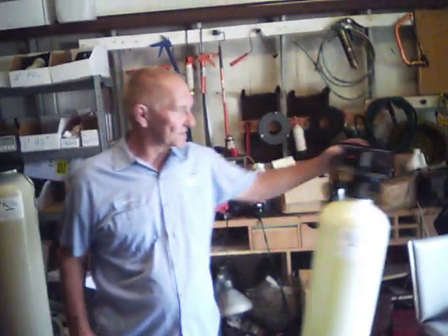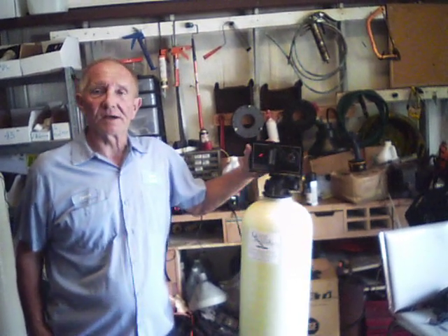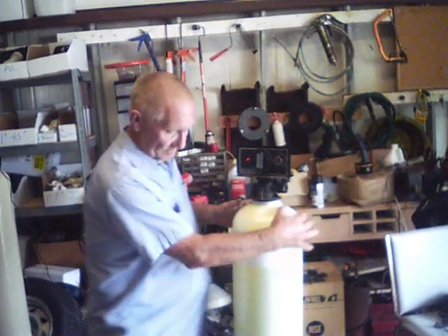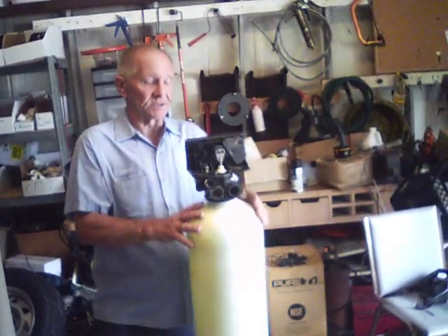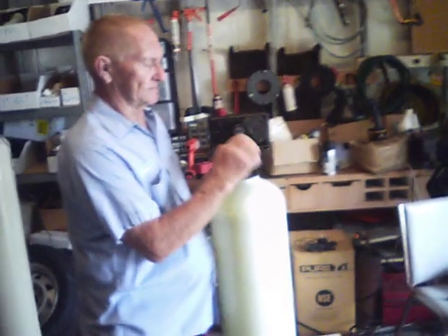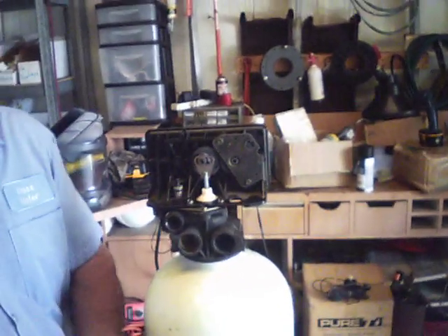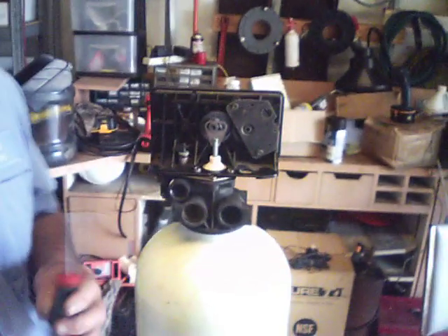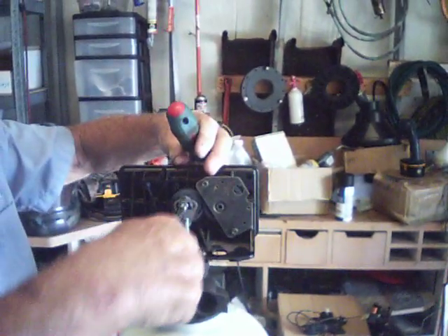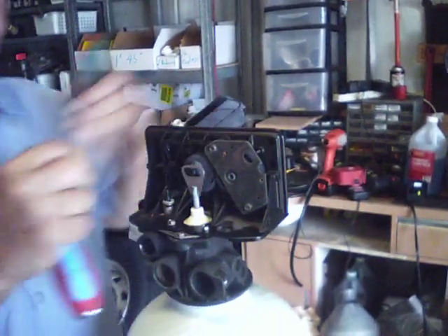Hello, this is a black 5600 valve and we're going to go through the rebuild process. From behind you have this screw and these two screws here that have to be removed in order to get the head off. This one's a quarter inch and the other two are five-sixteenths.